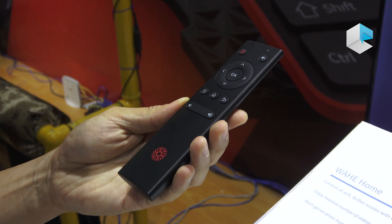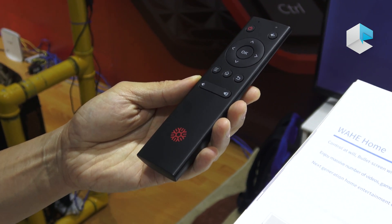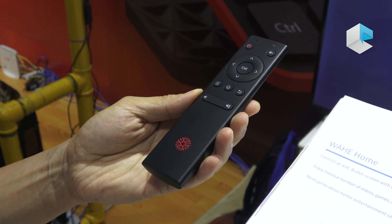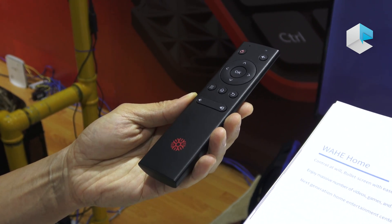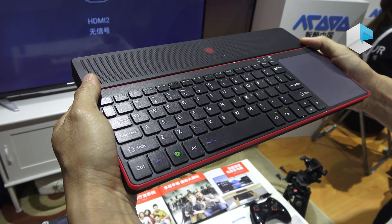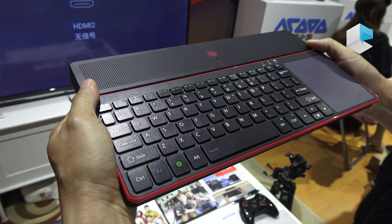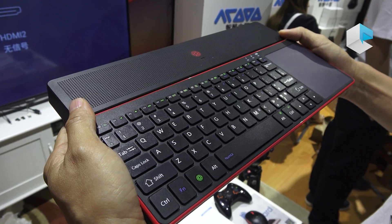The remote controller is wireless 2.4GHz, and later we plan to release a Bluetooth version to support voice and a Bluetooth controller. But the special function is based on the very special Wahii OS.